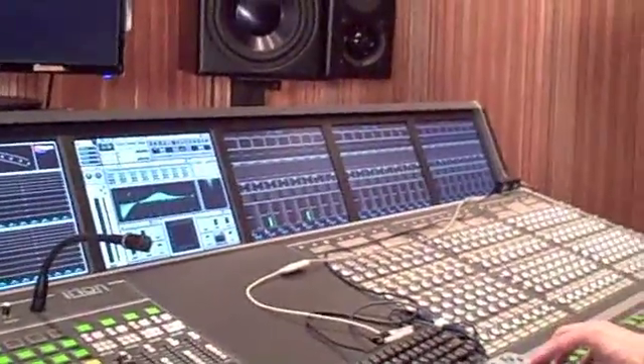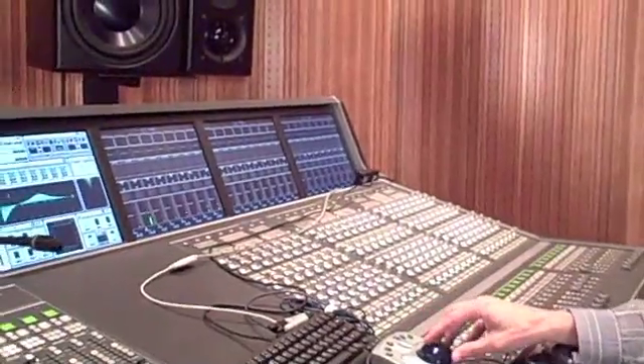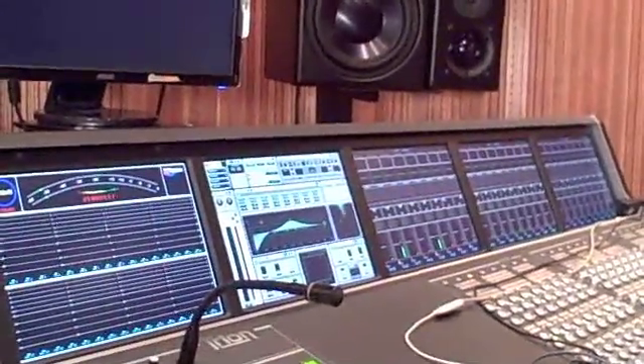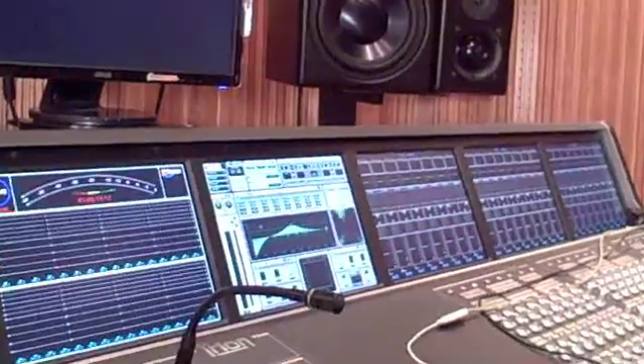Every channel has a built-in gate, expander, and compressor.